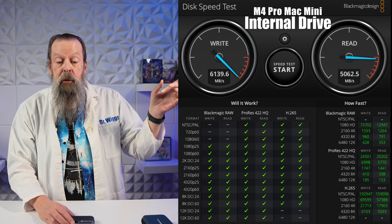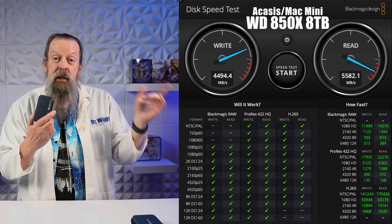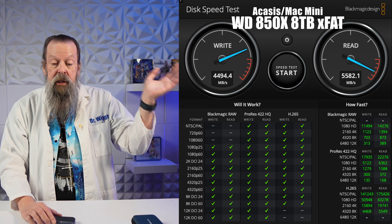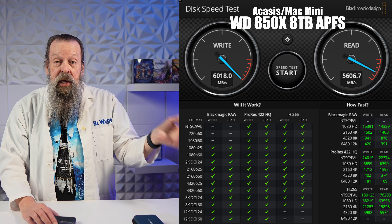Luckily I had the Western Digital 8 terabyte, which is about a 7,200 megabytes per second drive — it works in the Acasus. The internal SSD on the Mac Mini is 6,100 writes and 5,000 reads. The Western Digital in the Acasus was 4,500 writes and 5,500 reads in exFAT — faster on reads but slower on writes. I was thinking I could use exFAT to move files back and forth, but the power surge means it won't mount on the PC, so that's not possible.